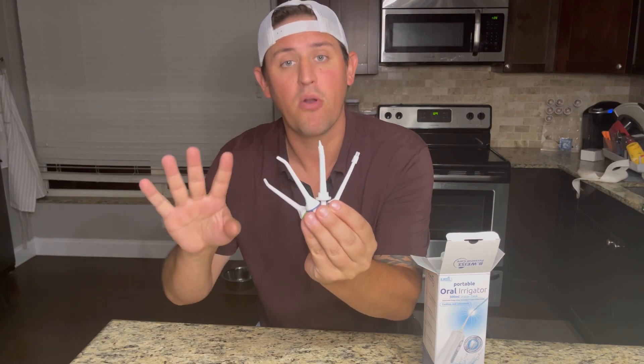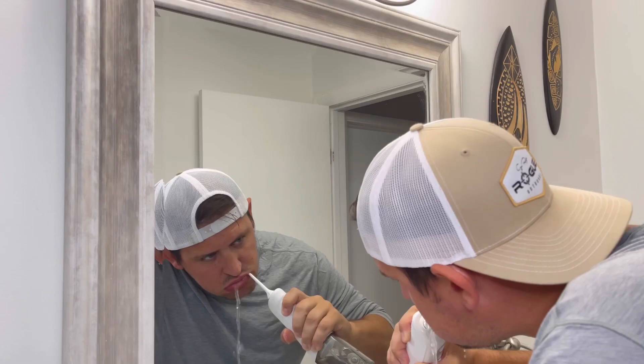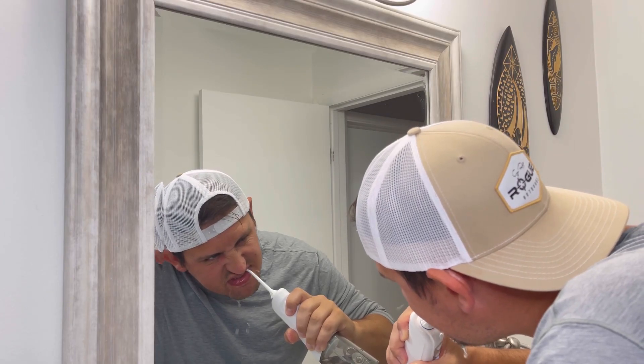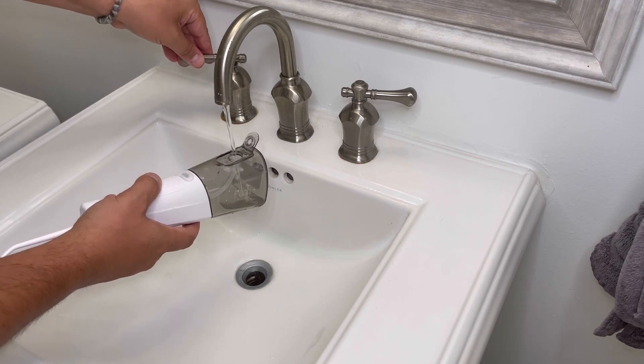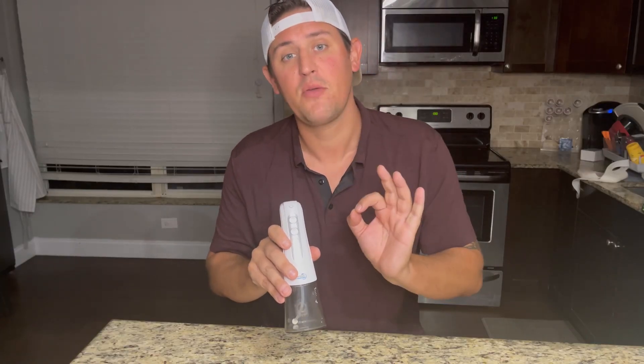Four different tips for the water flossing, each one suitable for a different mode of flossing. Last but not least, we have the actual flosser — professional charging, IPX waterproof design, 300 milliliter water tank, and of course the four working modes, depending on how you want to clean.